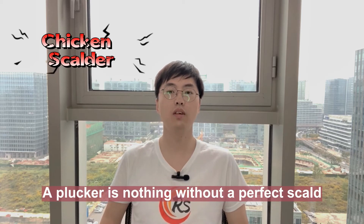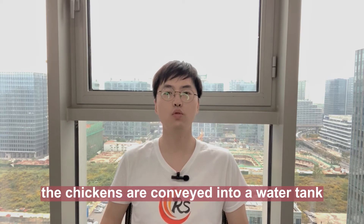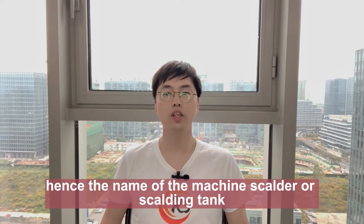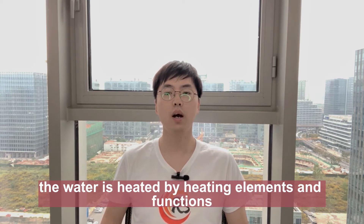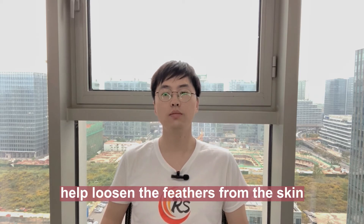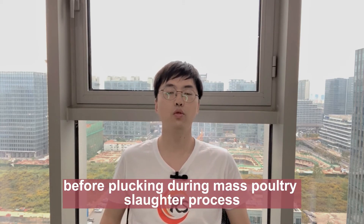The plucker is nothing without a perfect squalor. Before plucking and after having bled out, the chickens are conveyed into a water tank filled with hot squalor water, hence the name of the machine: squalor, or squalor tank. The water is heated by heating elements and functions to open the chickens' pores, helping loosen the feathers from the skin. The squalor is used before plucking during the mass poultry slaughter process.